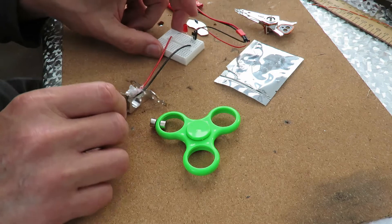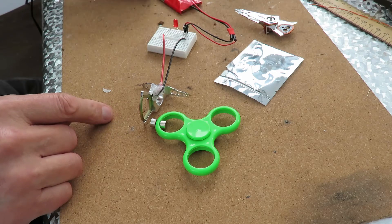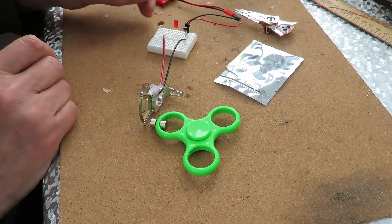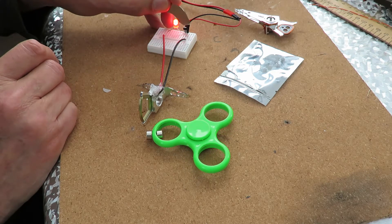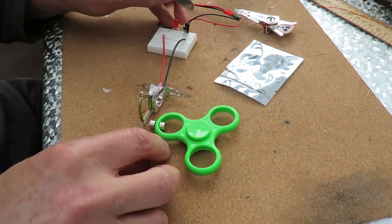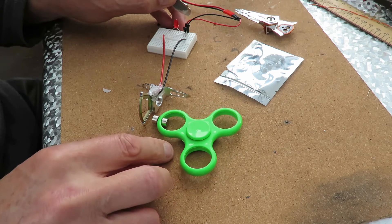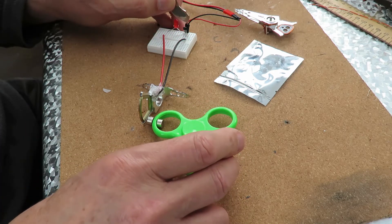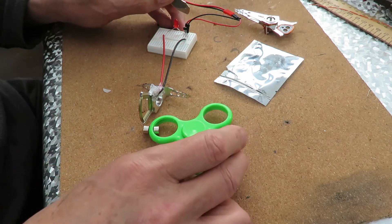Anyway, what we want to do is see if we can actually deflect it in any way. That's what we want to happen for a pulse motor - we want to kick it out of the way, to get it in the right position for it to work.